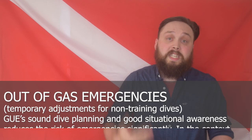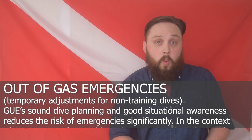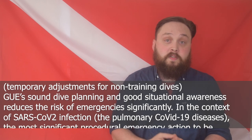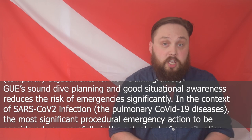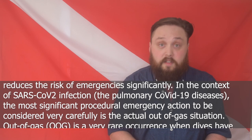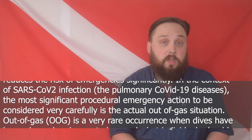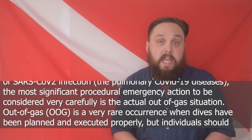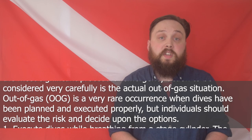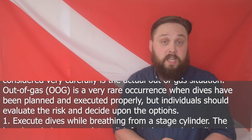So how are the training agencies changing guidelines and procedures for out-of-air or out-of-gas emergencies? I'm encouraging you to look up as many recommendations for all diving activities after this video, but here are GUE's current recommendations. GUE states that sound dive planning and good situational awareness reduces the risk of emergency significantly. In the context of SARS-CoV-2 infection and pulmonary COVID-19 disease, the most significant procedural emergency action to consider very carefully is the actual out-of-gas situation, which is a very rare occurrence when dives have been planned and executed properly, but individuals should evaluate the risk and decide upon the options.